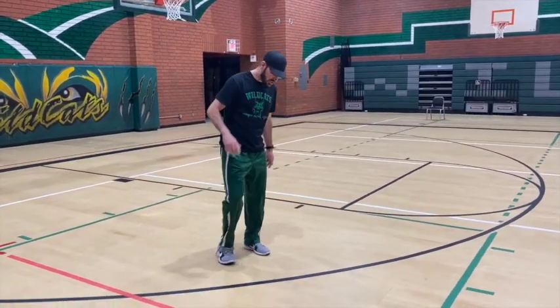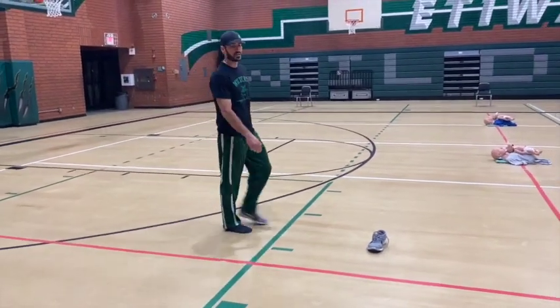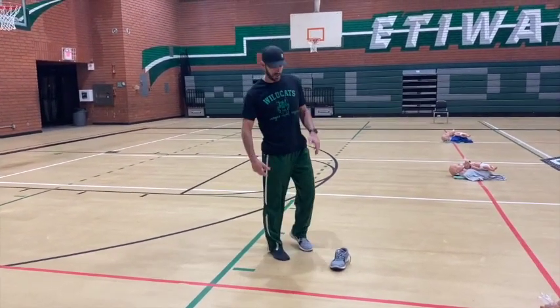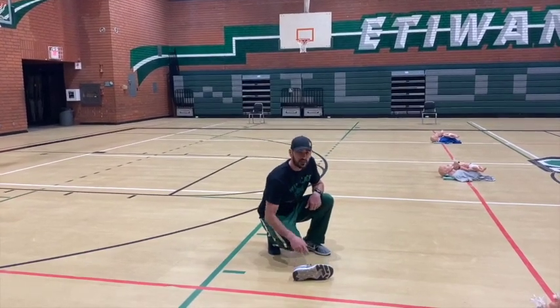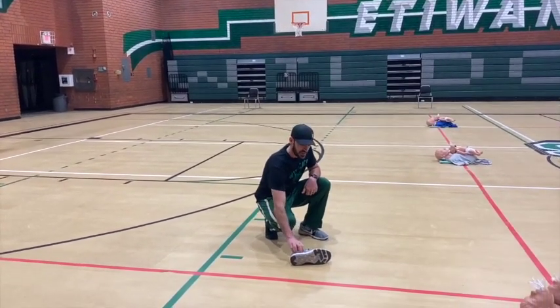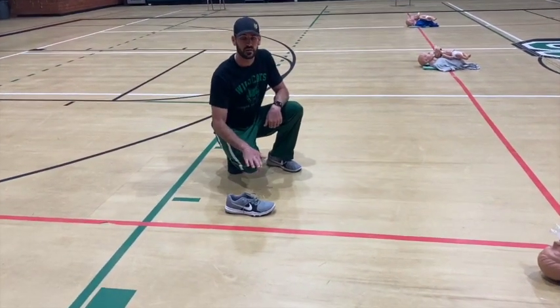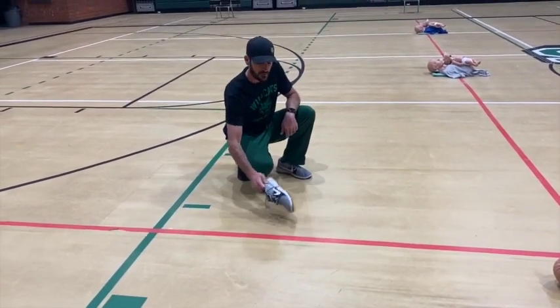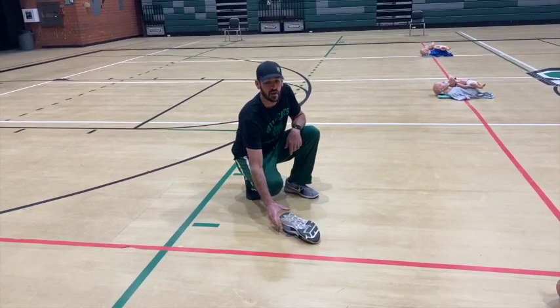So put it on the edge of your foot and you flip it in the air. However it lands, that's gonna tell you how many points you get. If it lands on its side, that's gonna be one point. If it lands straight up the way it's supposed to be on its sole, that's two points. If you happen to land it upside down and it stays, that's a three pointer.